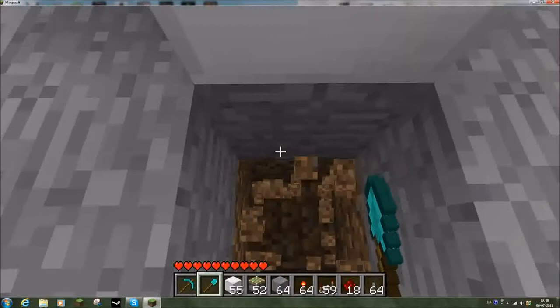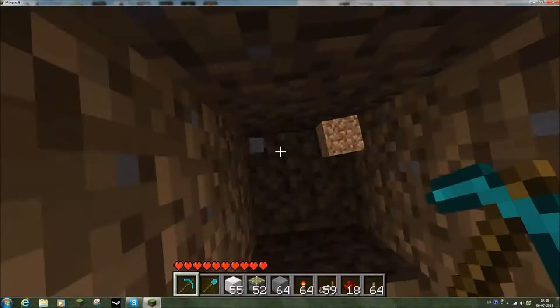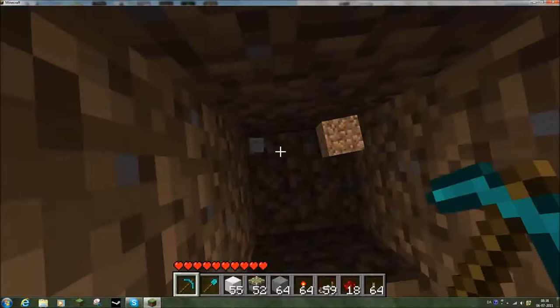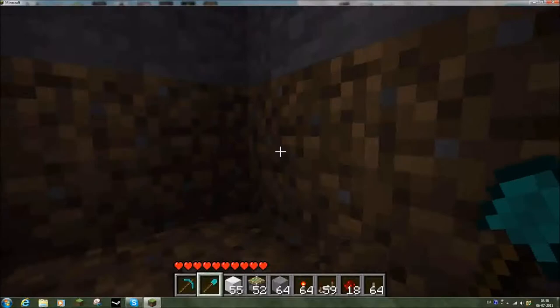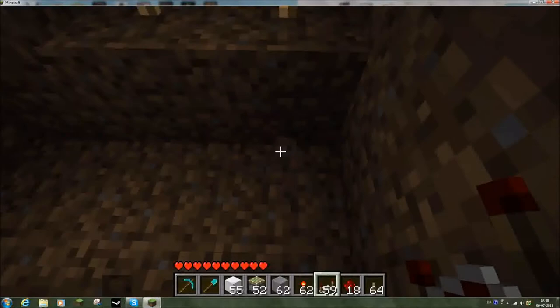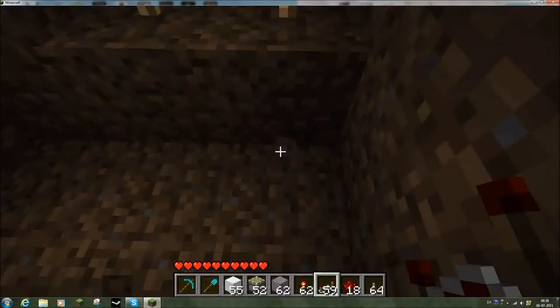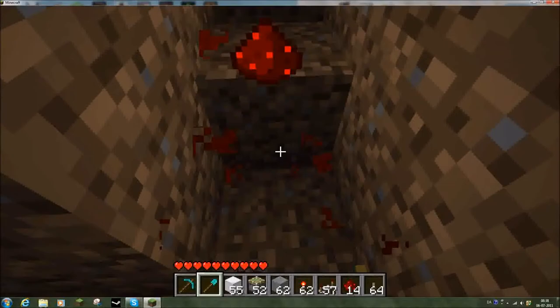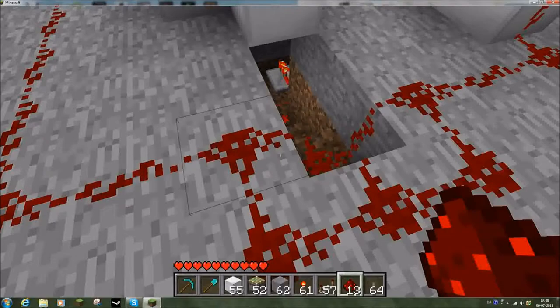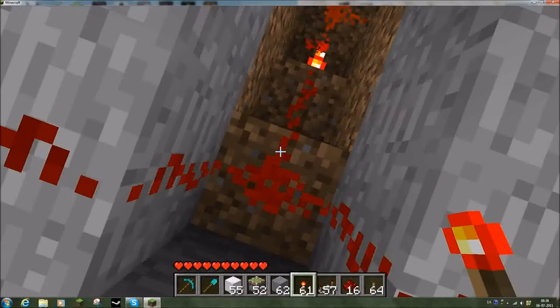Pistons have to be here, torches have to be here. Then we put the repeaters — one, two — and then we just string the wire there. Since we inverted them here, we have to re-invert them somewhere else. A good place to invert them is right there, simply because I have no better place. And I can even do this — it saves redstone and makes stuff look neater. Stuff that looks neat usually is neat.